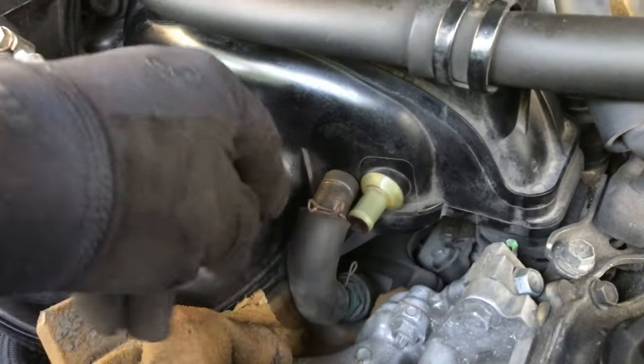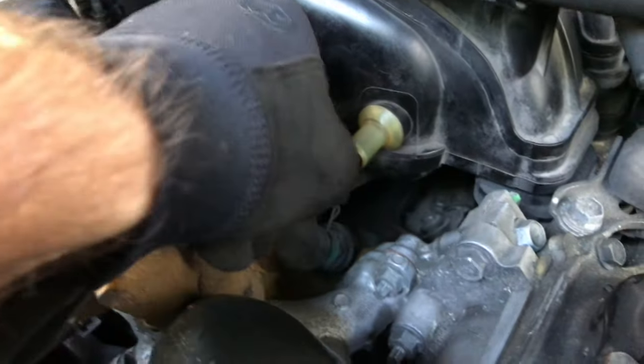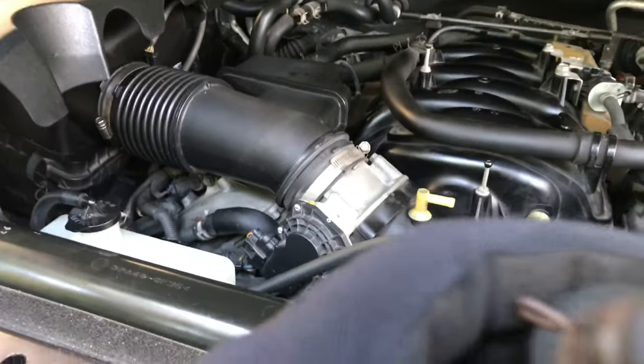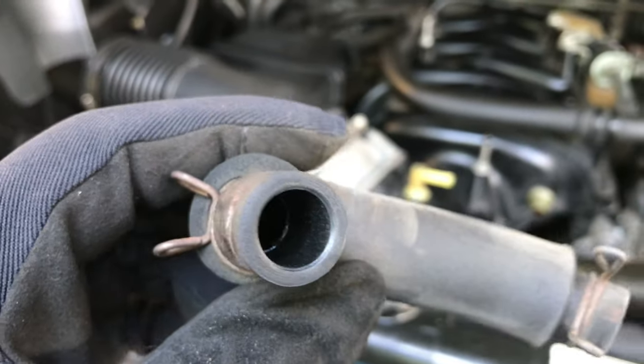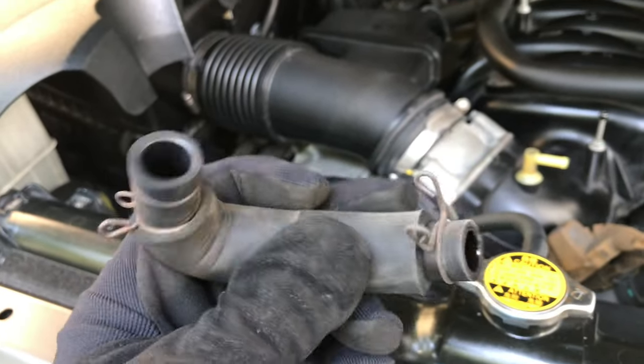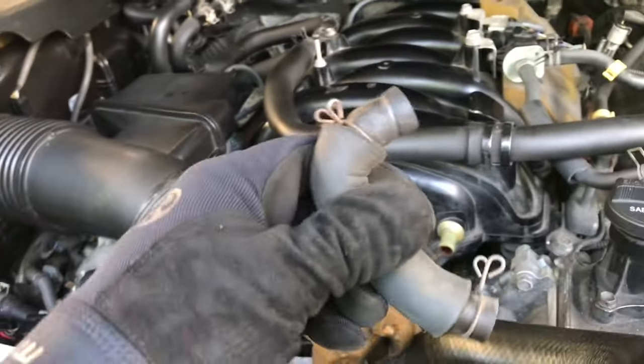Now with everything all cleaned out so dirt won't fall in once I remove the PCV, I just wiggle this hose off — there it is. You can check it — still spongy, so it doesn't need replacing. Just remember how it went: the curved part goes up.